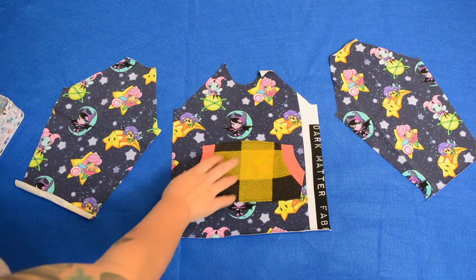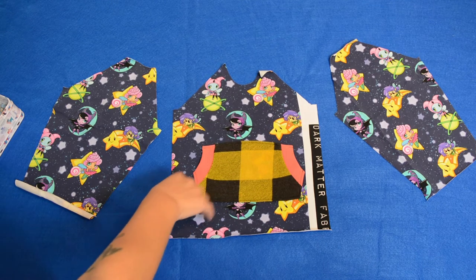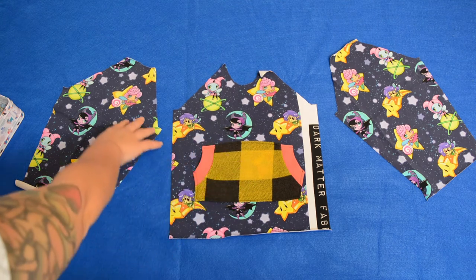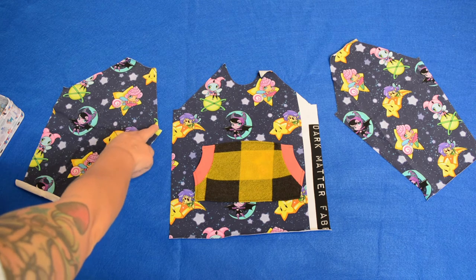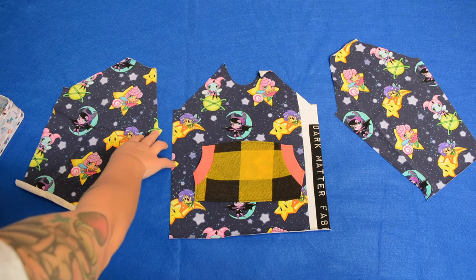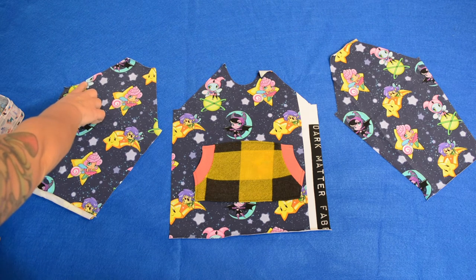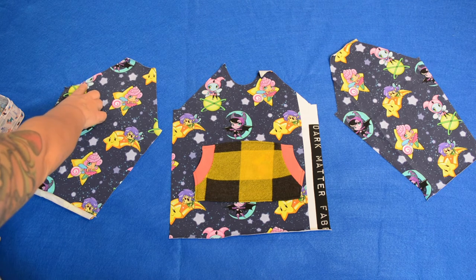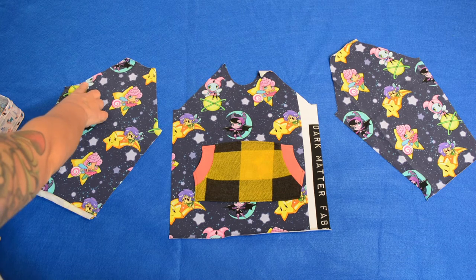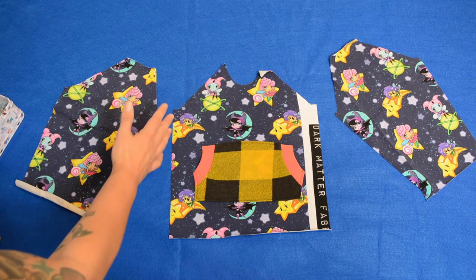Pocket is sewn on. Next step is to sew our sleeves on. This is the front of my shirt — I'm just going to line up the front side of my sleeve with the front of my shirt. I know which is which because I marked the back of my sleeve — I clipped into it. You could also use fabric chalk or a pin, something that tells you this is the back, so you don't accidentally sew the back of the sleeve to the front of the shirt.